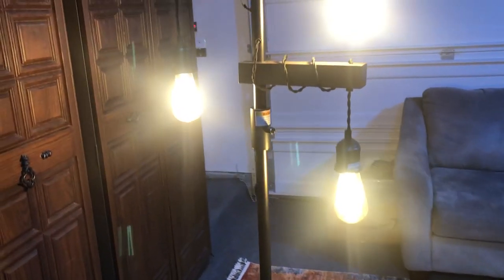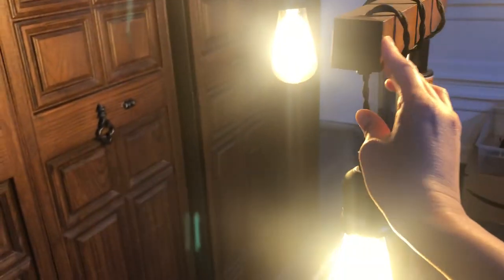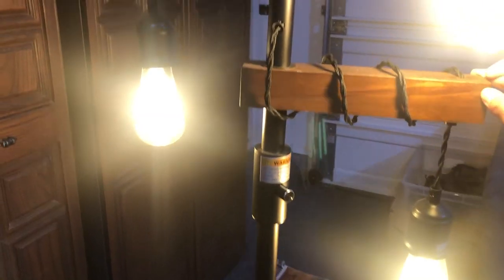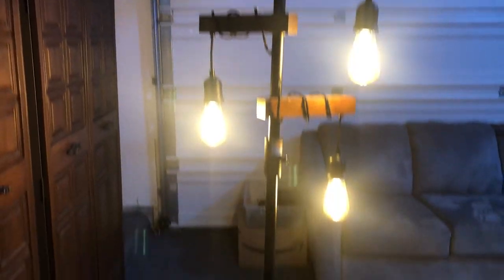I've been using it for a while and it's still in really good condition. You can even flip it in different directions to light up your room. Very nice looking floral lamp — highly recommend.